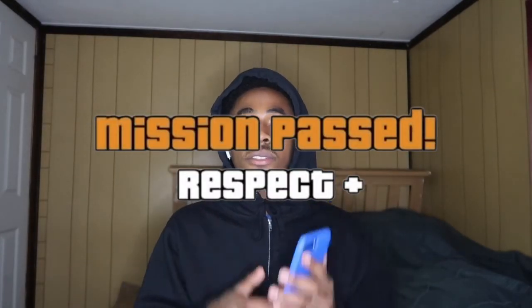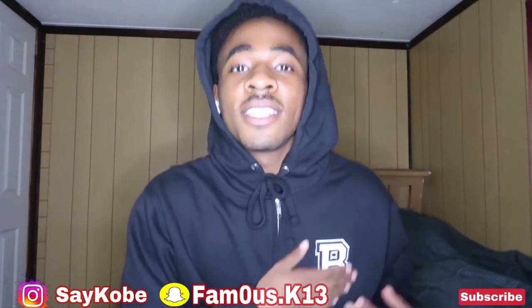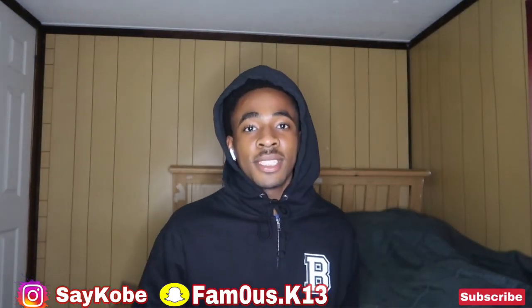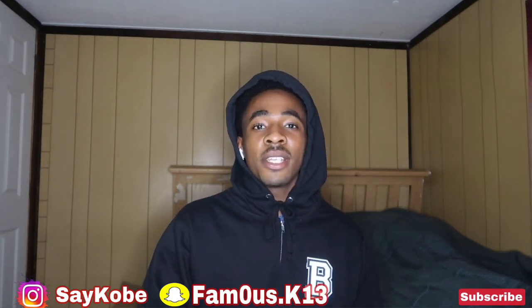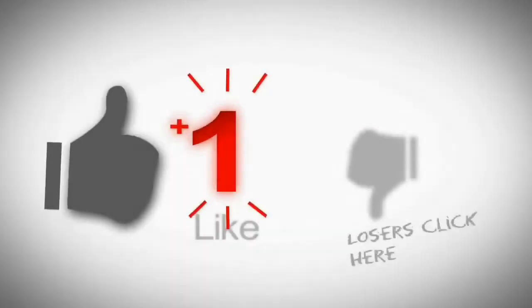If you like this video and it helped you, hit the like button. If you're breathing, like the video. And if you brush your teeth in the morning, subscribe to your boy Say Kobe because your boy is coming up on YouTube — no cap. Let me know in the comments if you've been here since 12 subscribers. This is Say Kobe — yes sir, ski, bye-bye.